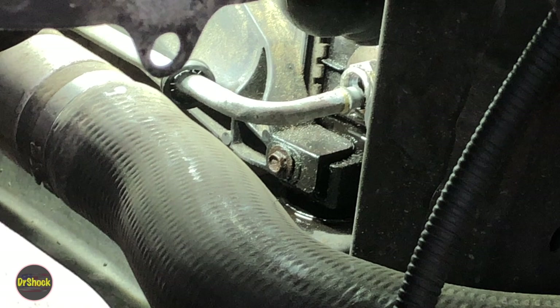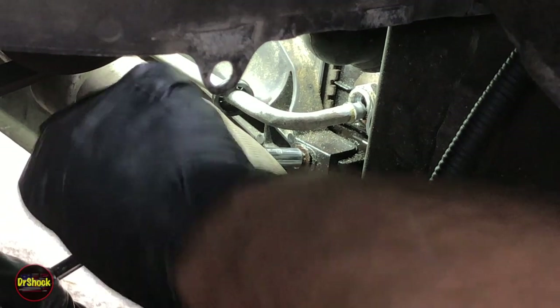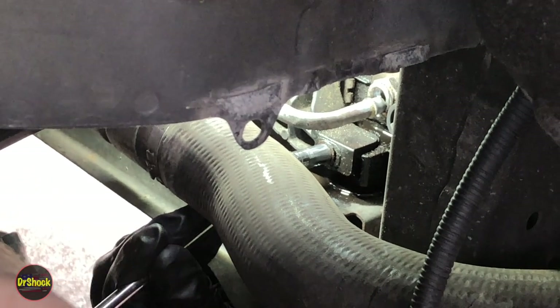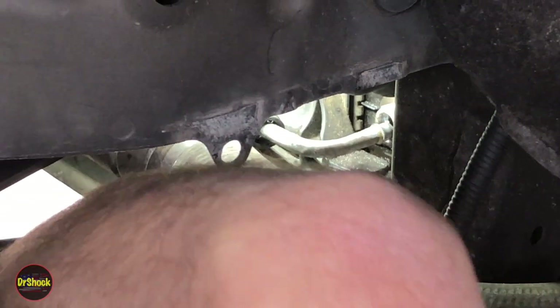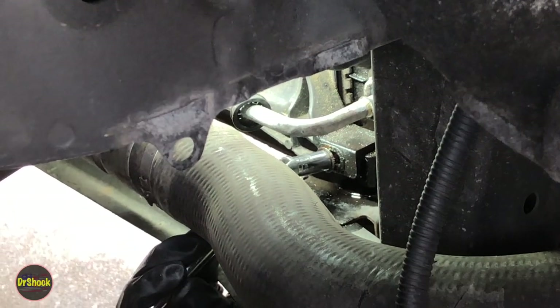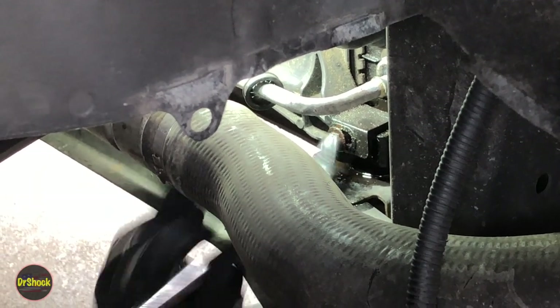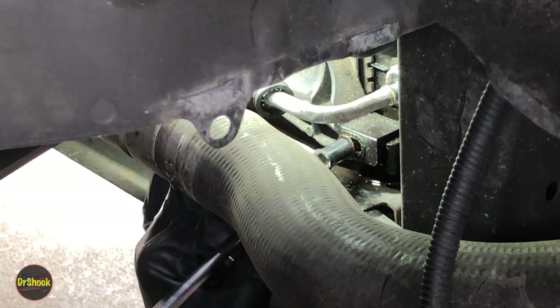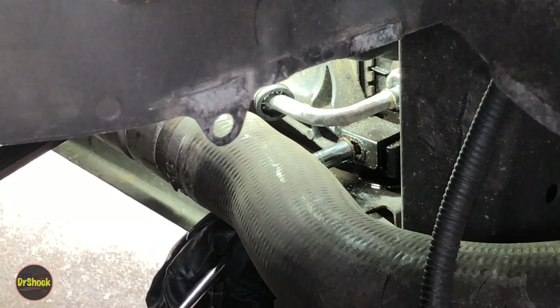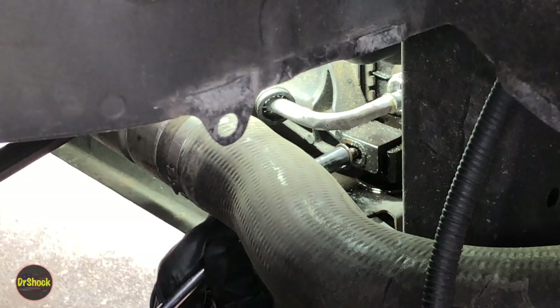With all three bolts out, on the driver's side down about a little more than midway, there's a little square retainer on the radiator with a tab on the fan that fits into it. We're going to have to get it slid over enough to get out of that — that's the last thing holding the fan shroud to the radiator. We're not going to try to remove this fan shroud; we can't without taking all the AC lines out. We just want to get it out of the way.